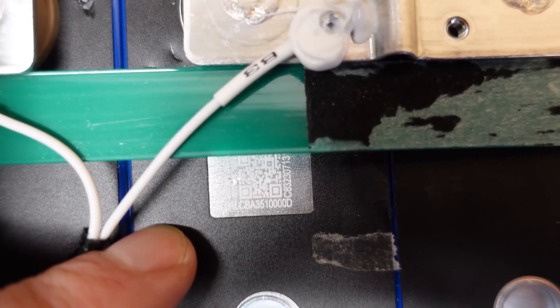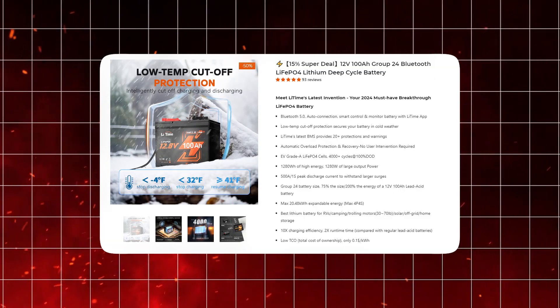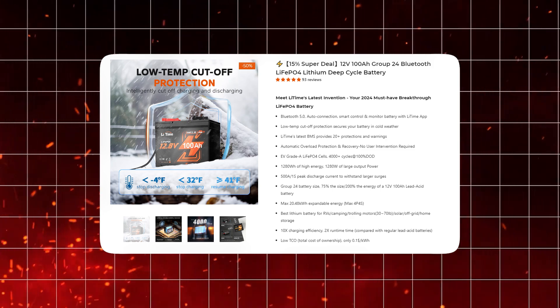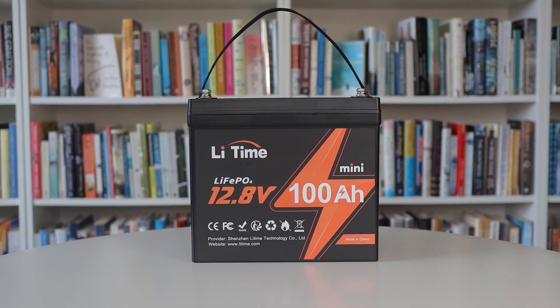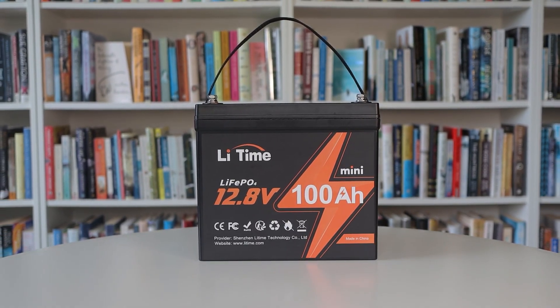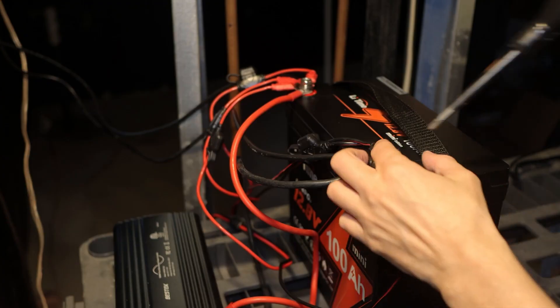If you need even more power, the LiTime battery is expandable. You can configure it to reach a maximum capacity of 20.48 kilowatt-hours with a 4P4S setup. This makes it an ideal choice for anyone who requires a significant amount of power on the go.